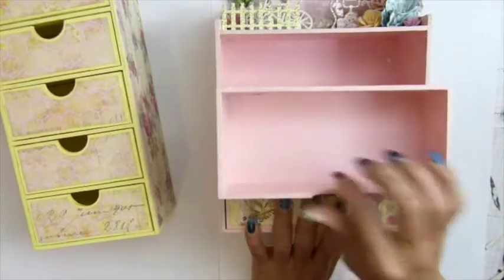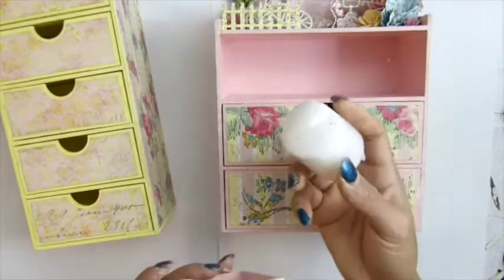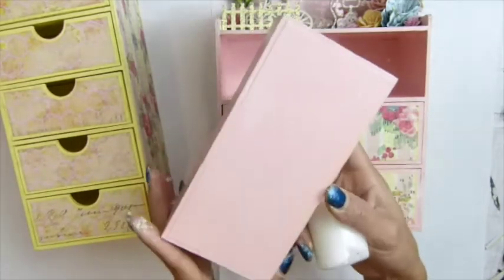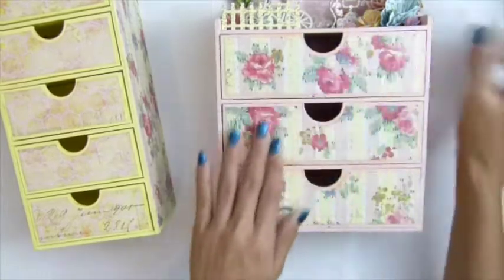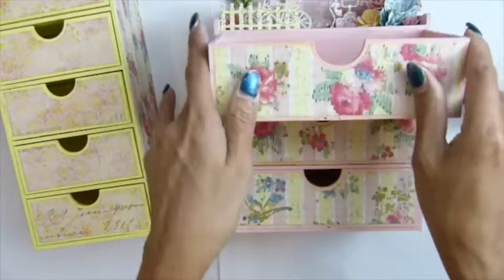After I painted this with the pink color, I Mod Podged them, and then I rubbed it with my candle. Because with Mod Podge — it's a glue — if you don't rub it with beeswax or a candle, your drawer will get stuck in there and you won't be able to pull it out. So I rubbed my candle all around and tried to rub it inside so it won't stick, but it's a little bit difficult.